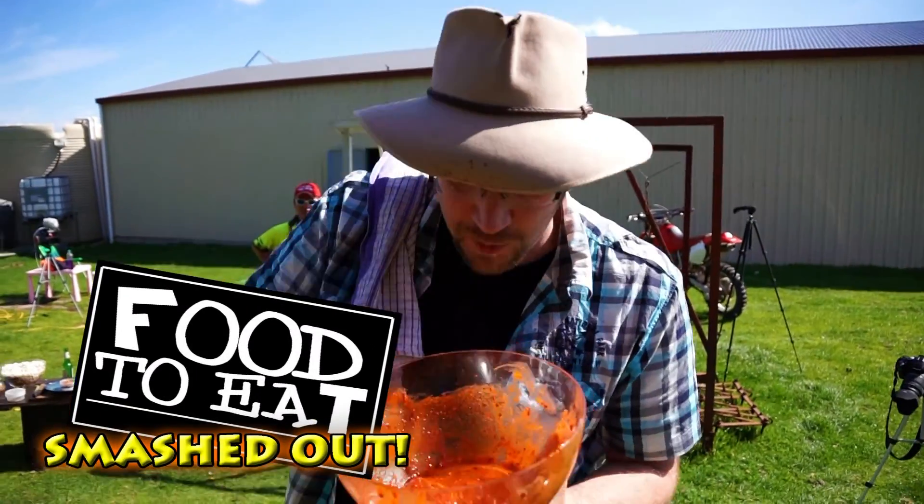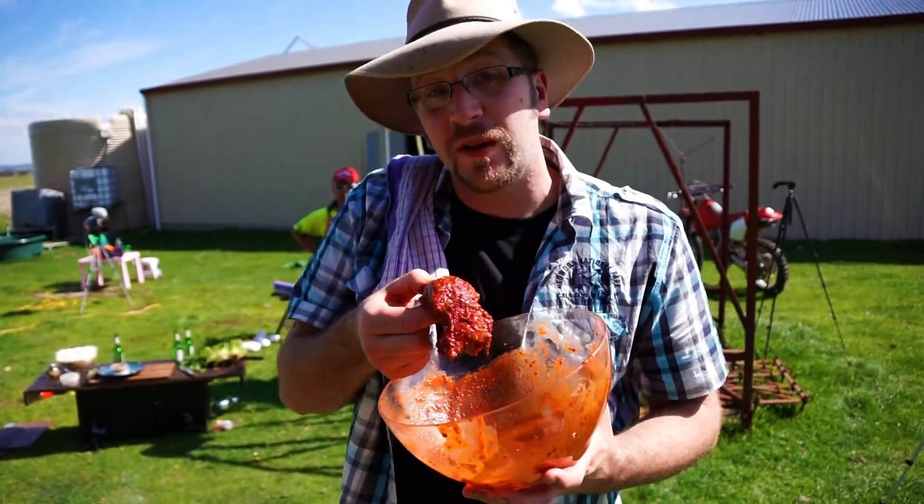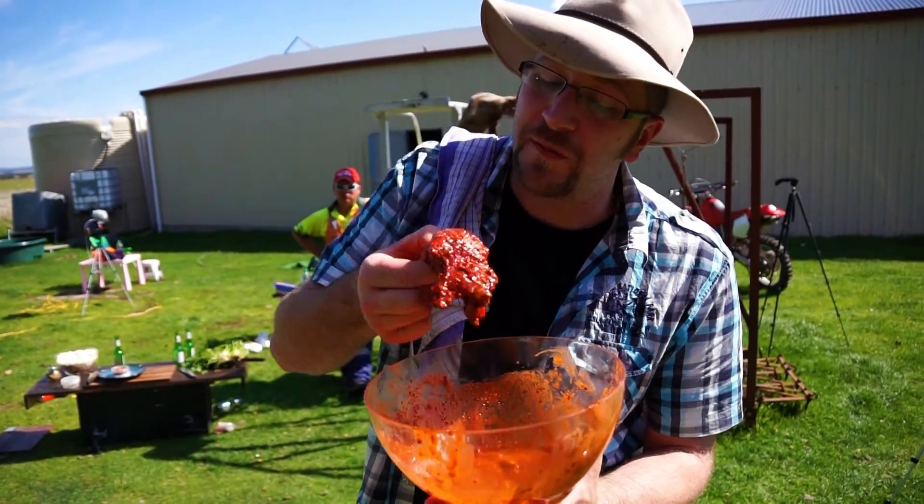Welcome to Food to Eat Smashed Out. I'm cooking this awesome roo. Kangaroo is an amazing Aussie meat — it's actually one of the most healthiest in the world. It's less than 2% fat.